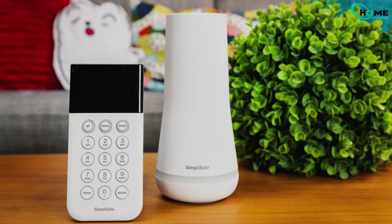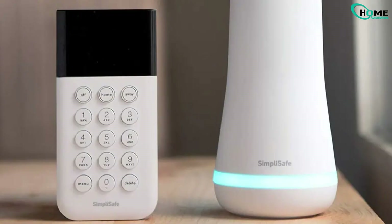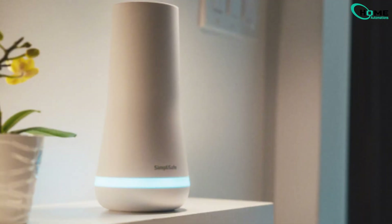Having trouble with your SimpliSafe base station not connecting to Wi-Fi? I've got a simple method that works for most people. Before we dive into the fix, let's quickly check a couple of things.